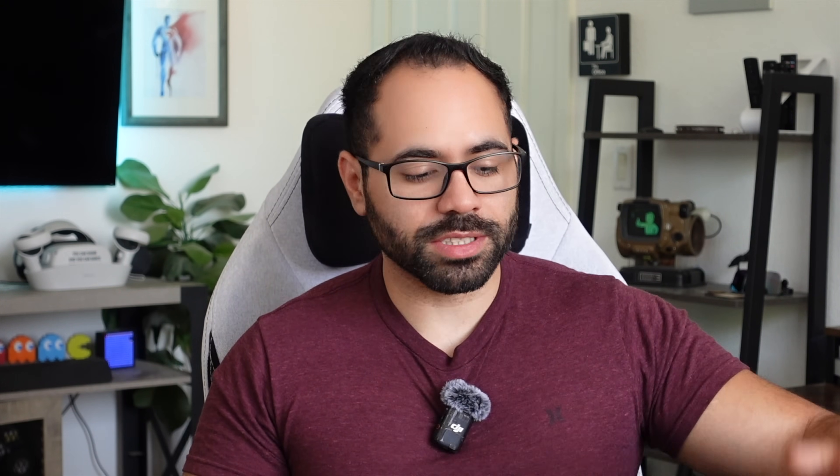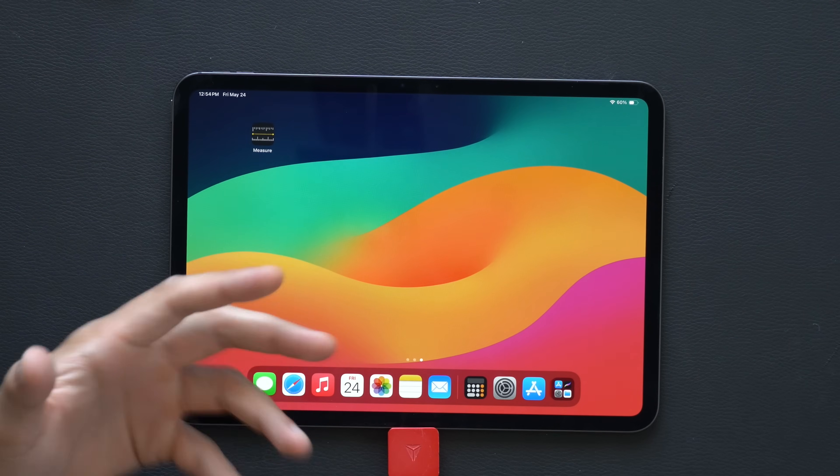I go into greater detail in another video on the first things you can change on your iPad Pro once you receive it. Make sure you're subscribed for a possible part three if I find new integrations and things to share so you can really utilize your iPad Pro to its full potential. Thank you so much for watching.